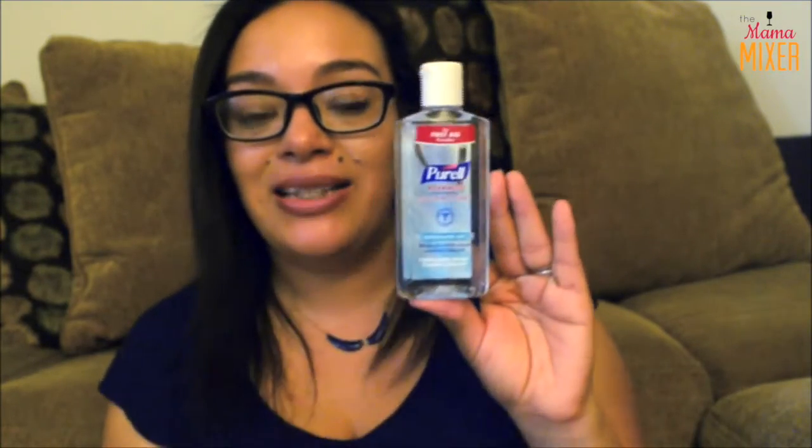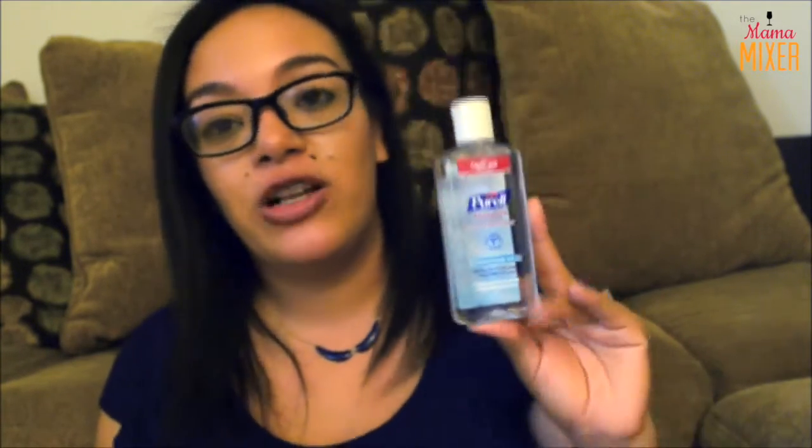I also have some hand sanitizer. I always use this when assessing a first aid situation because you might not have water on hand. You always need to clean your hands before you assess a wound, and hand sanitizer works just as well as water.